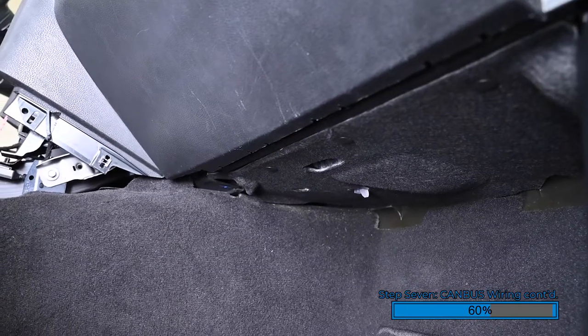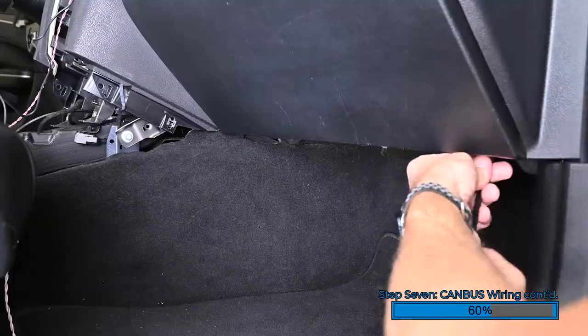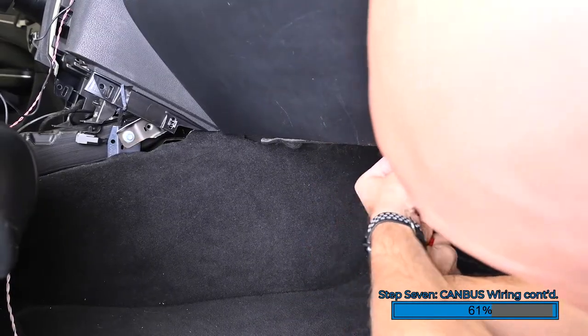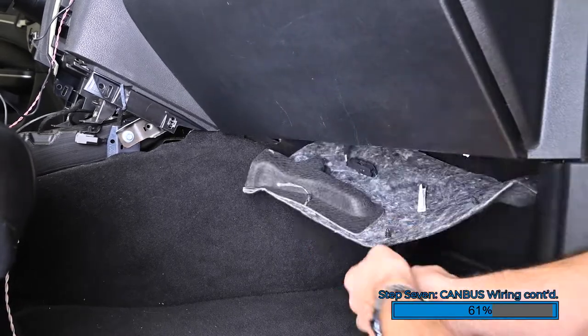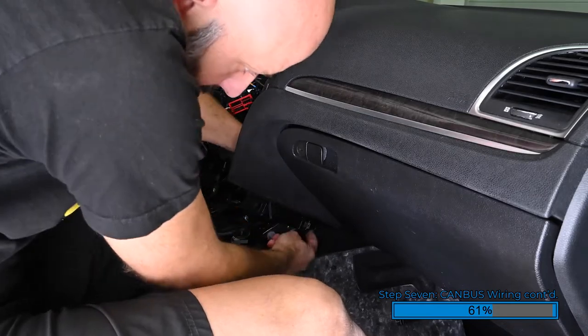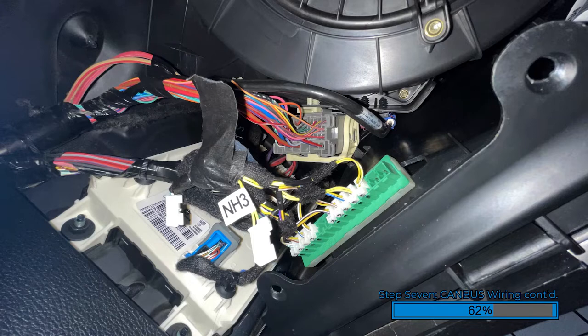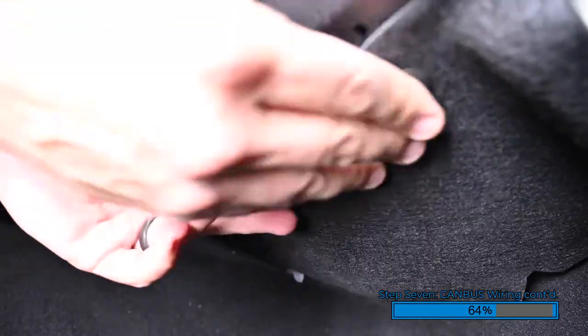For the CAN bus connection on the passenger side of the vehicle, use a pry tool to remove the trim panel below the glove box — there are several tree fasteners that hold this panel into place. Then route the white CAN bus connector through the dash down to the opening below the glove box. Up behind the glove box is where you will find the green row of CAN bus connectors. Plug our white CAN bus connector into any open port. Again, if there are no unused ports, simply remove an OEM connector, plug our connector in, then plug the OEM connector into our T-harness. Then reinstall the lower trim panel and reconnect the fasteners to secure it.